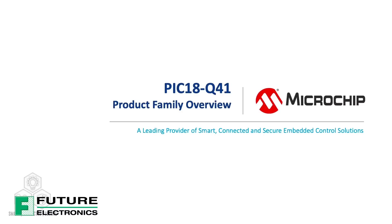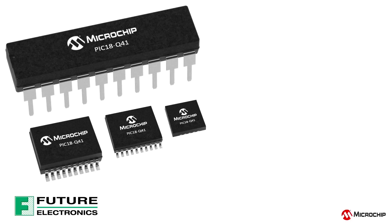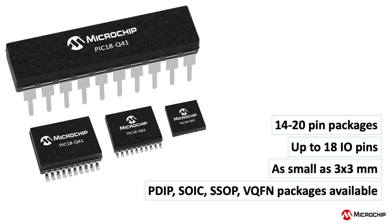The PIC18Q41 family of microcontrollers combines sophisticated analog peripherals and powerful core-independent peripherals for small-footprint, high-performance data acquisition and analog sensor interfacing applications. This device family ranges from 14 to 20 pins and is available in different space-saving packages as small as 3x3mm.